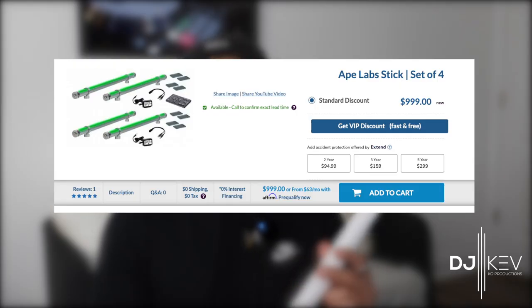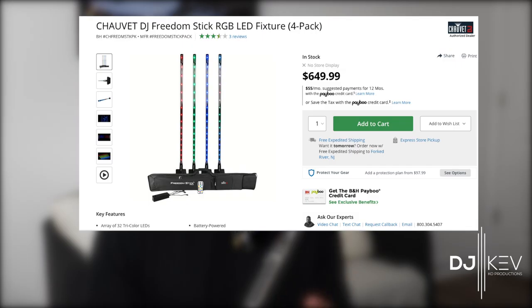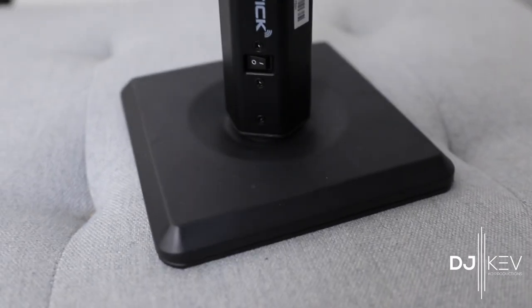For the Ape Lab sticks, for about four of these you can get them for $1,000. At the time I only bought two, so it was around $700 for two, which comes with the charger and the remote — though the metal clamps I was supposed to get never came in. On the other hand, the Chauvet Freedom sticks you can get four for around $650, and that comes with chargers, the remote, four stands, and a carrying case. They really make it a whole package.